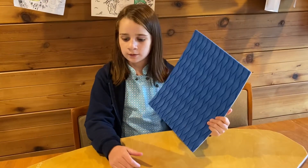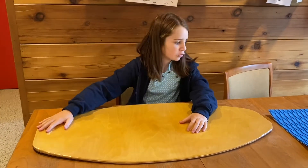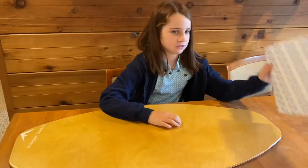Welcome back to Pebbles Rocks Rocks. Today we will be putting foam on my skimboard. Here's my skimboard — it's a Bellingham Board Co. skimboard — and here's my foam.